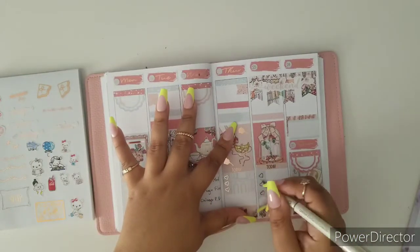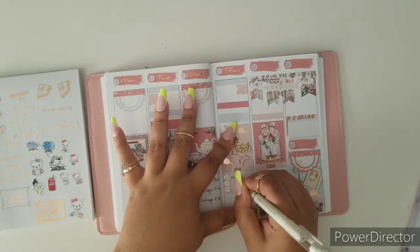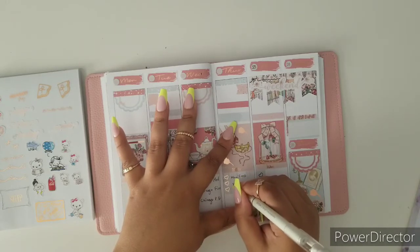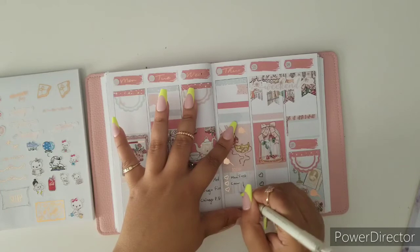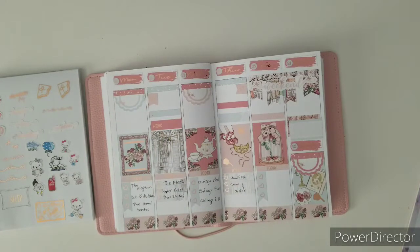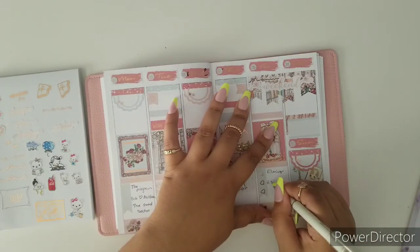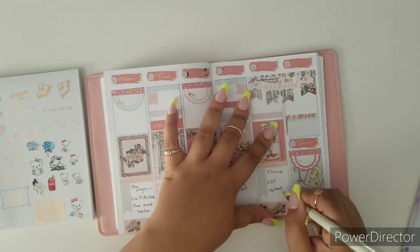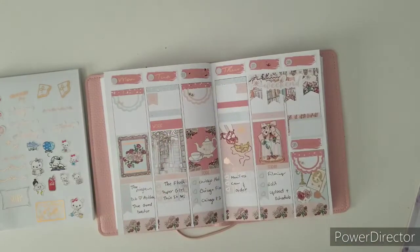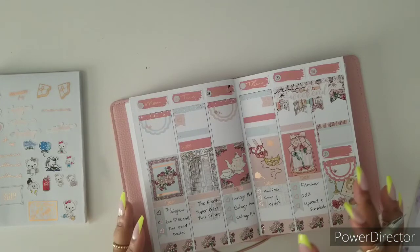We're on to Thursday. For Friday, I've got to edit, upload, and schedule. The whole scheduling thing is so good, but I tend to forget at times that I had to promote the video.